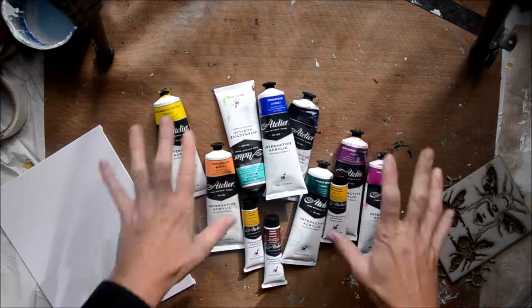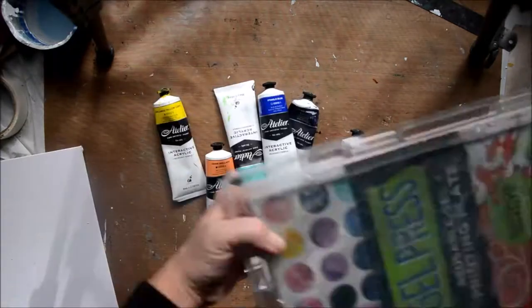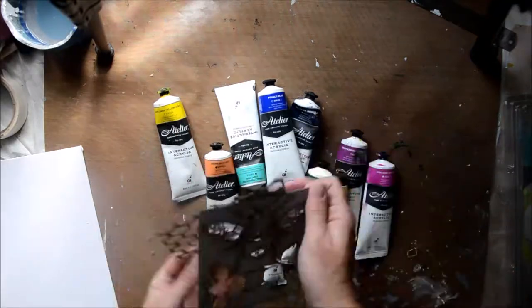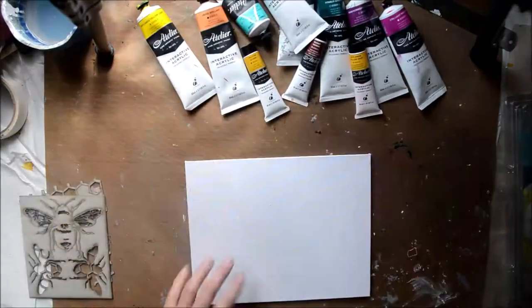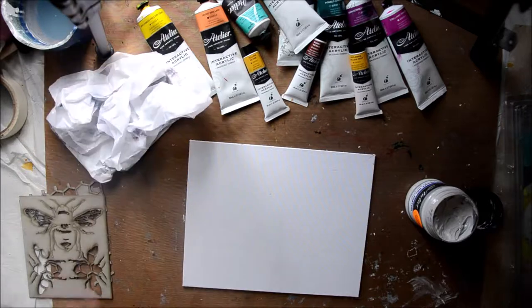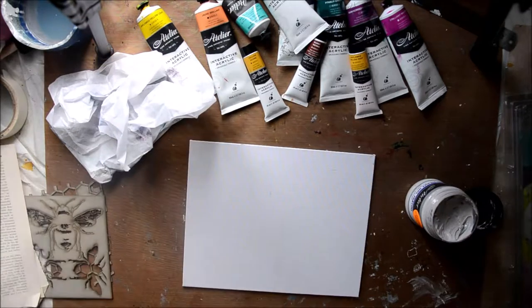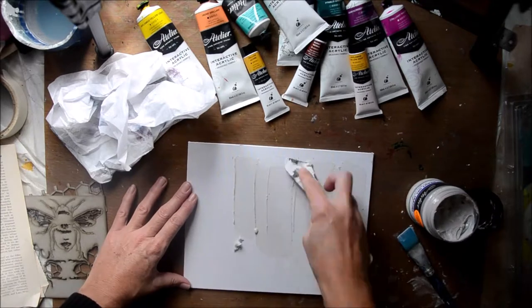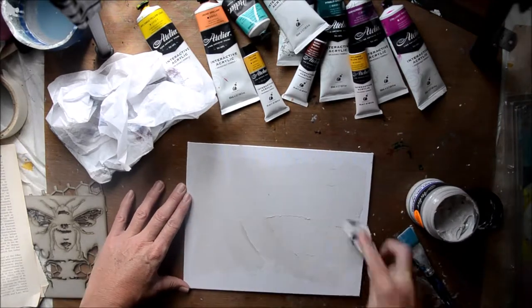Hi, it's Leanne Jago back again for Two Sisters Art. I'm going to use the July Sampler box again. I've actually used some of the Atelier paints - I love these, so I have a variety as you can see. I've also got some chipboard and stencils from Kinder Creations, which is an awesome Aussie company, and I'm going to use those as well.